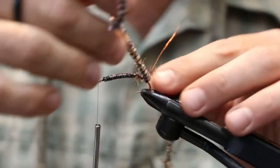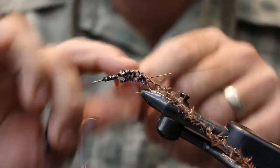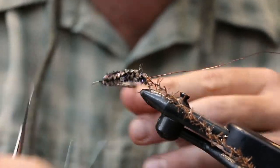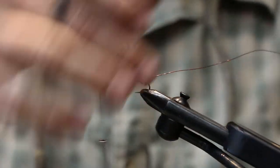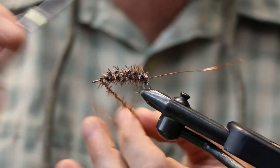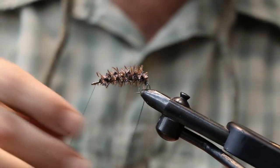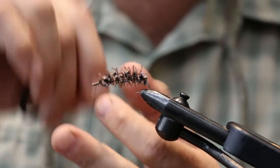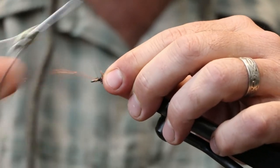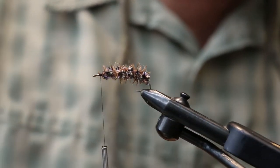Bring the thread back forward and start with the chenille first, then the woolly shield chenille next. You'll notice on some of these bugs they have some little sticks stuck into the casing as well - that's kind of what this woolly chenille is going to represent. Then for the wire, we're going to counter-wrap - wrap the opposite way as the other ones - and that's going to help hold the fly together. It also gives a little bit of flash in there too.